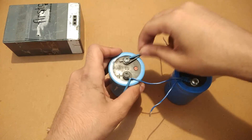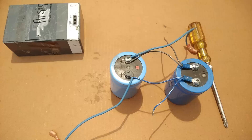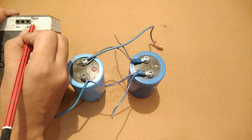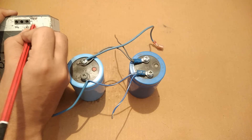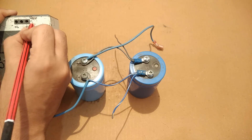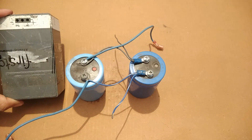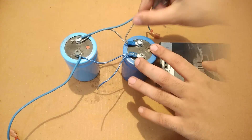The capacitors here, as you can see, have been connected in parallel to increase their capacitance without changing their voltage. The black colored wires connected to the capacitors indicate the negative terminal and the blue colored wire connected to the capacitors indicates the positive terminal.